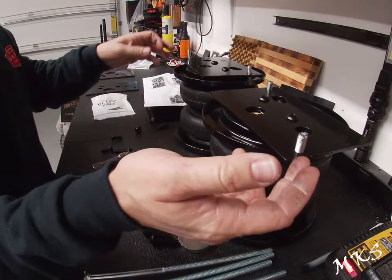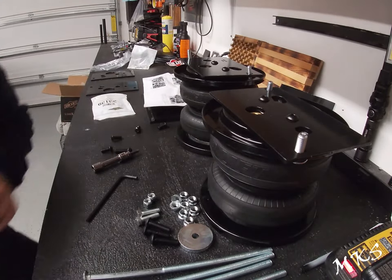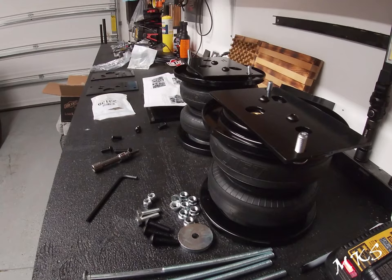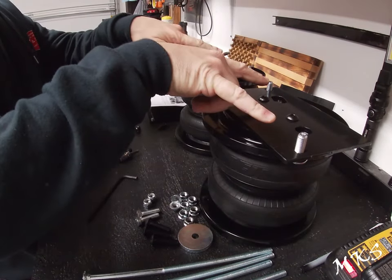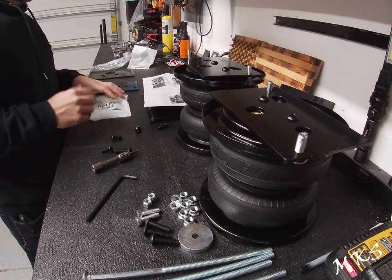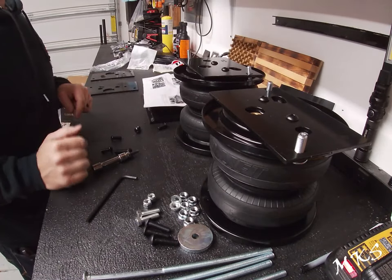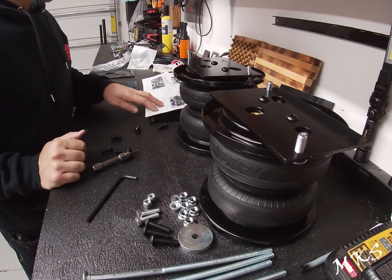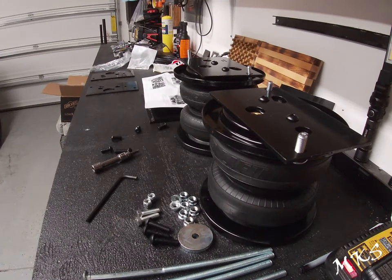You can get the carriage bolts in there even after the fact, but it is a little difficult — not super easy. The instructions say to put both carriage bolts in there, but you don't have to. You should be able to get them in without doing it beforehand. I would do the ones over the roll plates. It says not to torque these bolts more than 20 foot-pounds.